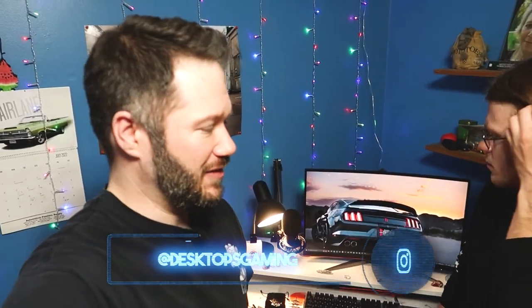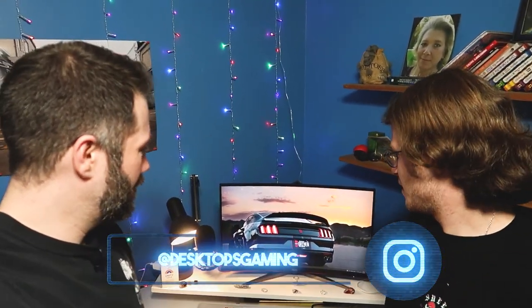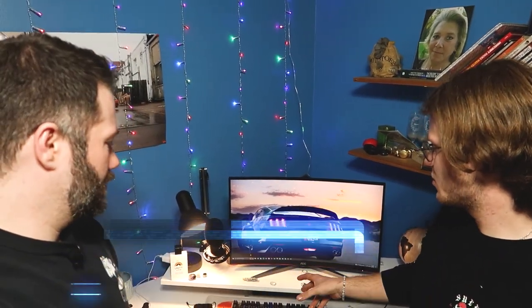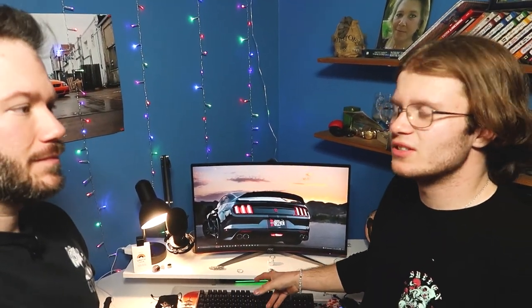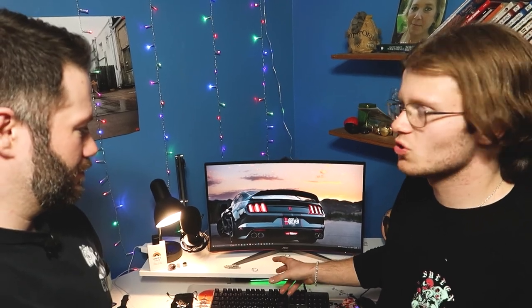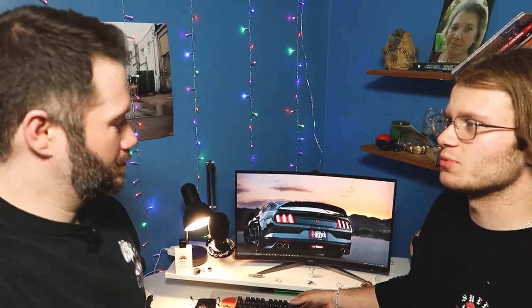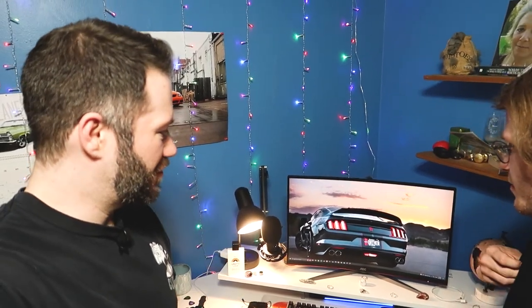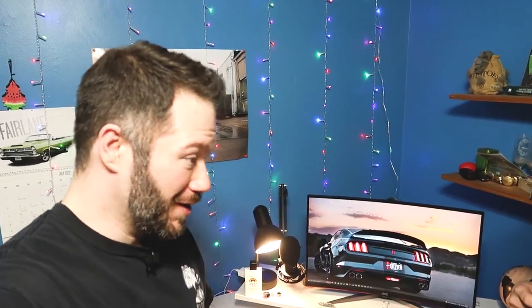That about wraps it up — wanted to keep it short and simple. If you want to check out a desk like this, we'll have more pictures posted on our Instagram at Desktops Gaming. Overall, final thoughts — what would you say about putting this desk together? I'd say it's not hard to put together at all. The only thing is, being such a large desk, it takes some time because there are so many different parts, but it's definitely pretty simple. I feel like we could have got it done in under two hours if we weren't filming the whole time, but otherwise pretty easy to work with.